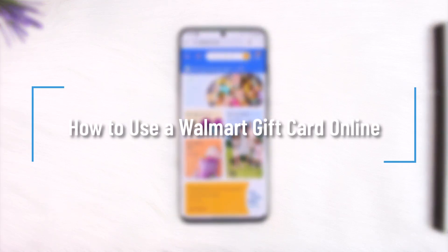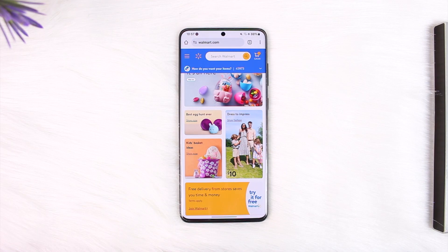How to use a Walmart gift card online. Hey everyone, welcome back to our channel. In today's video, we're going to learn how we can use a Walmart gift card online, so make sure to stick with me till the end.